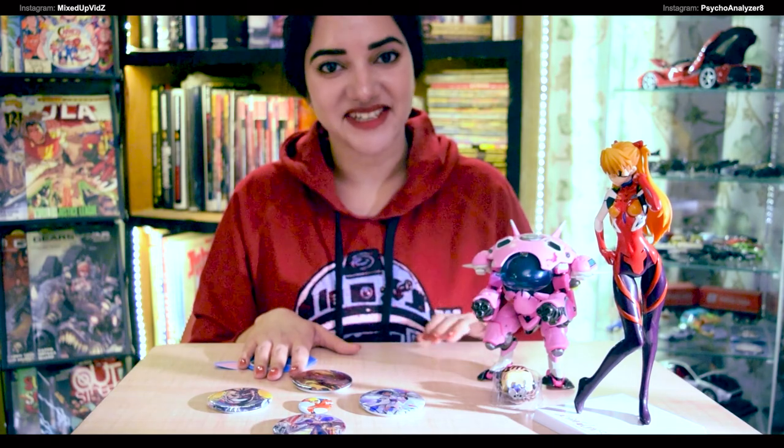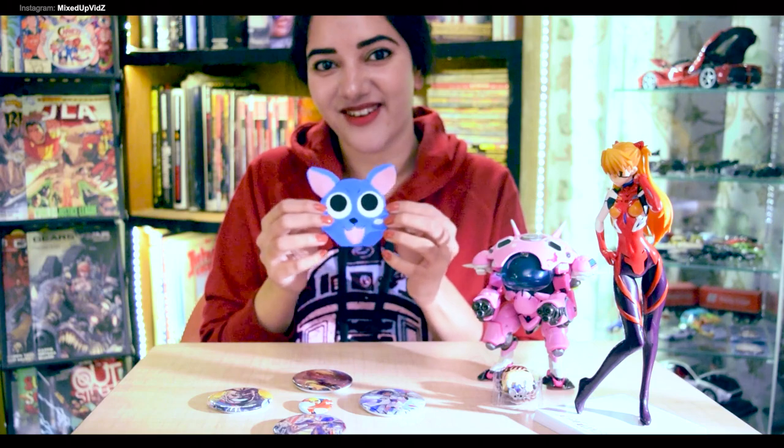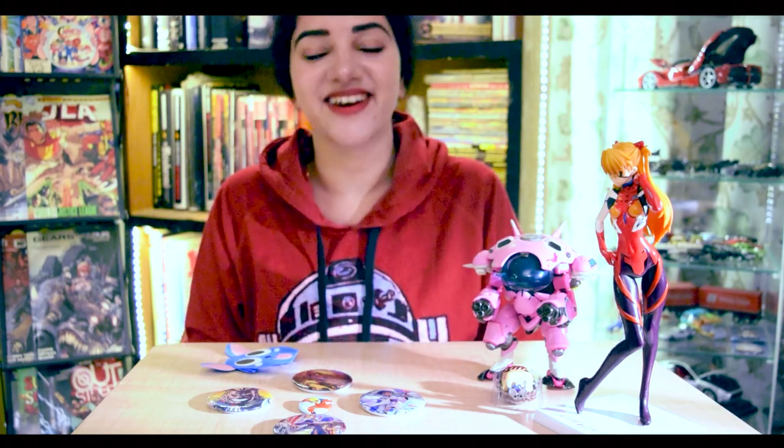So that was our Mixed Up unboxing — I hope you enjoyed it as much as I did! Please like and subscribe. We're also on Instagram — handle is MixedUpVids, with a Z at the end. You'll find me, psychoanalyzer8, smoke chip, and maybe pancakes there. I'd also like to throw in some DIY videos — like this Happy from Fairy Tail I made, Natsu's best friend and also mine. Thanks for watching — this was psychoanalyzer8 on Mixed Up!